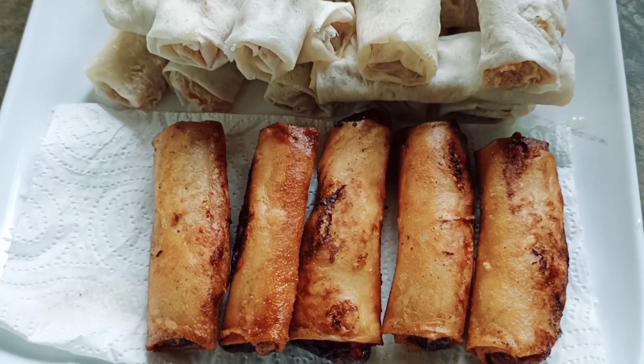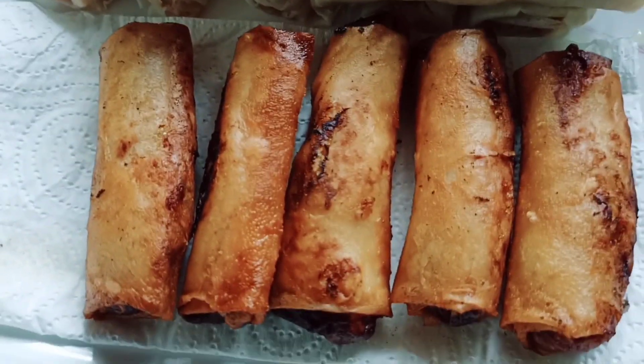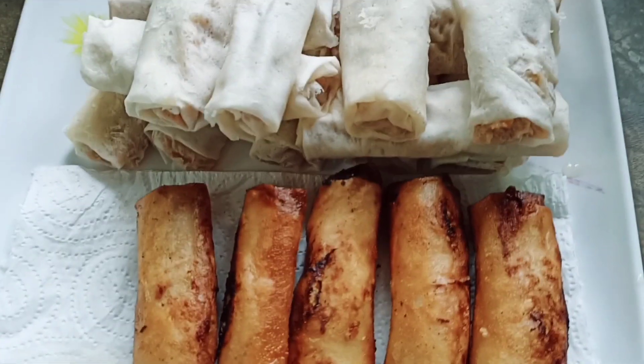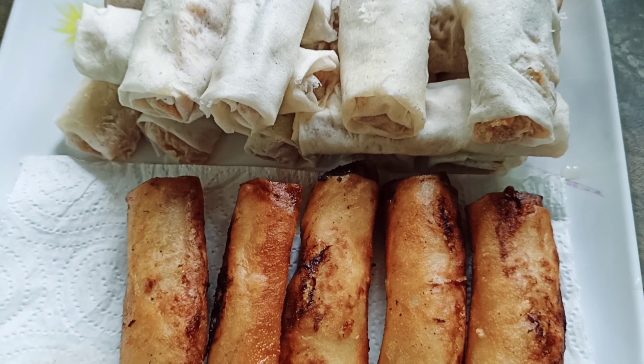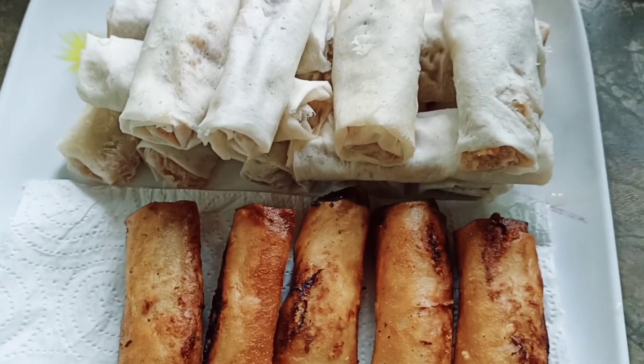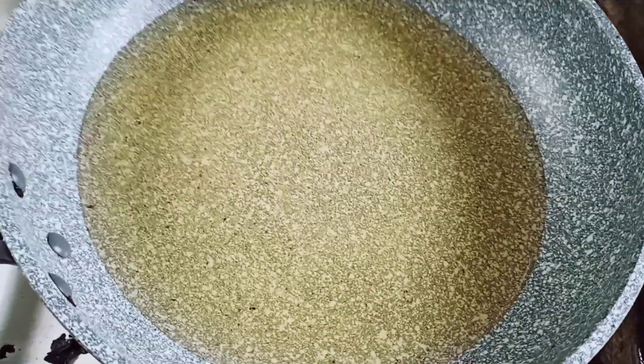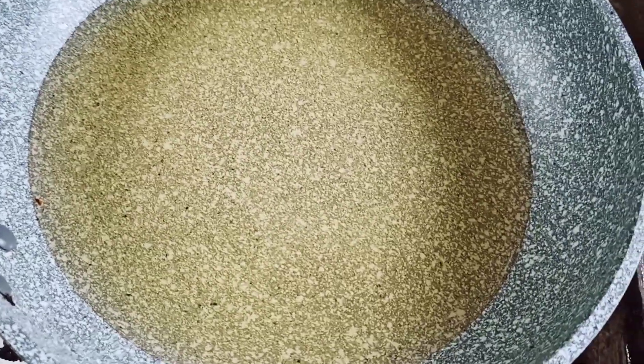So guys, that's the lumpia and it looks lami, so I'm sure Shannon will enjoy it and so I will. I will cook more lumpia.